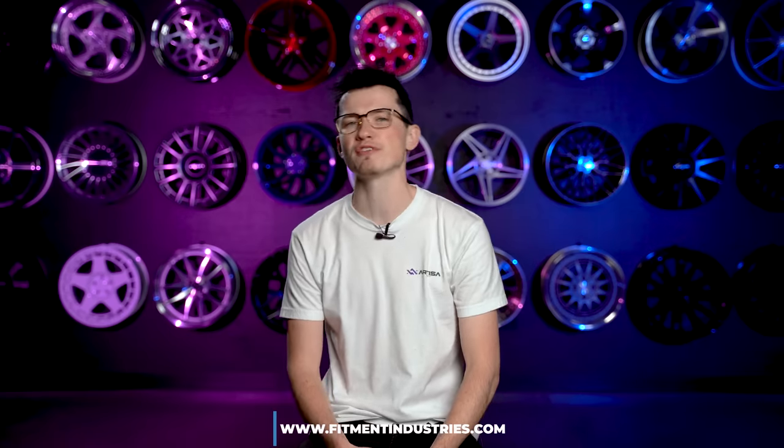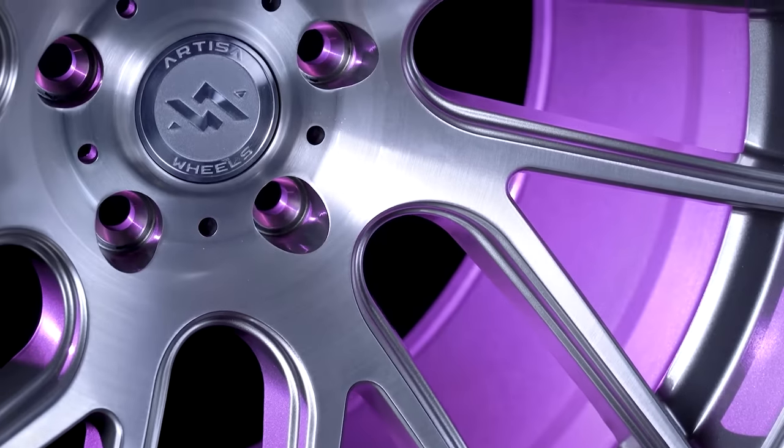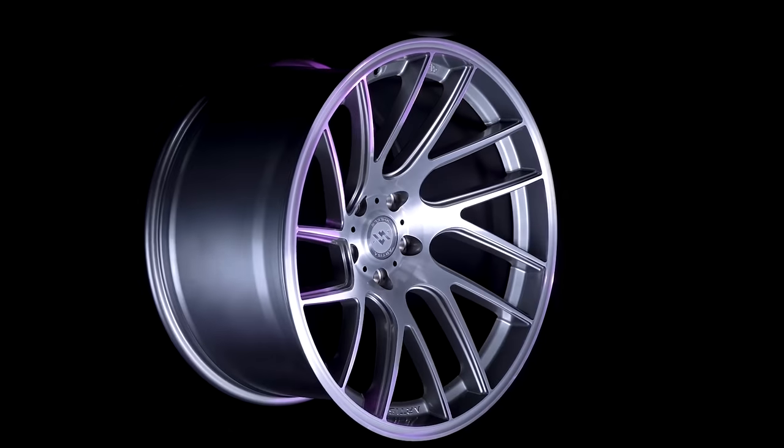If you're just jumping into one of our videos, I'm Alex and thank you so much for subscribing. If you're looking for aftermarket wheels, tires, or suspension, be sure to check us out over at fitmentindustries.com. We have everything you could possibly imagine, including coilovers with instruction manuals. Also, we launched our very own wheel company, Artisa Artform Wheels — super awesome. Check it out at fitmentindustries.com or artisawheels.com. We'd love to have your support as we jump into 2021.